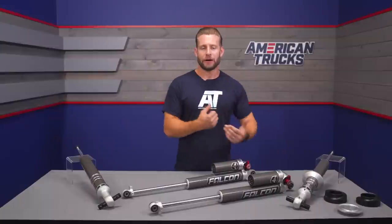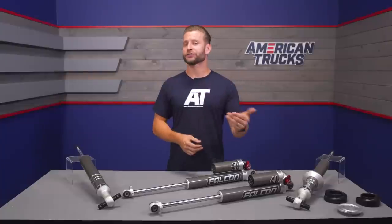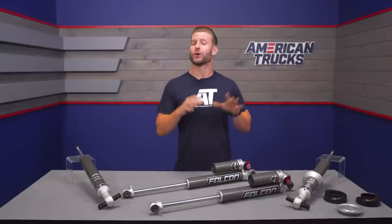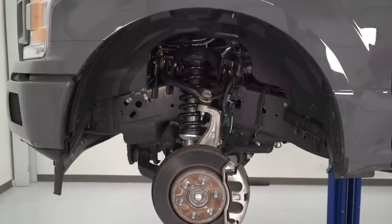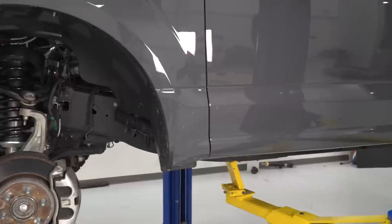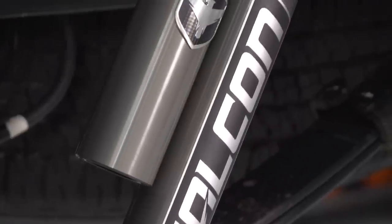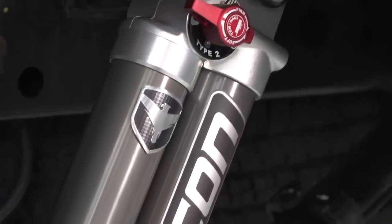First things first — don't let the tow or haul name fool you with the Falcon System by TeraFlex, because the reality is this kit is so much more than something that's just going to improve solely your towing or hauling capabilities. It will also give you the ability to choose your front-end ride height, drastically improve both your on- and off-road ride quality, offer simple adjustment for rear compression, and of course add much-needed stability when towing or hauling heavy.